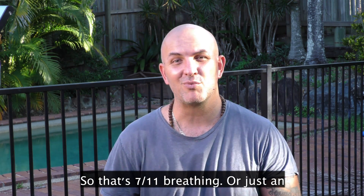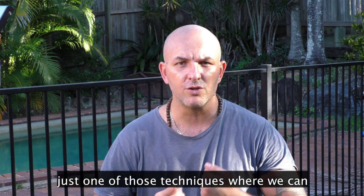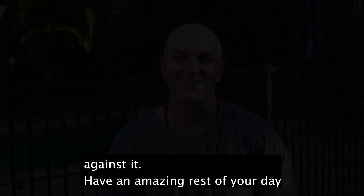So that's 7-11 breathing, or just an example of it. You can do it for a couple of minutes if you want to. But it's just one of these techniques where we can begin to use our body, rather than continue to fight against it. Have an amazing rest of your day.